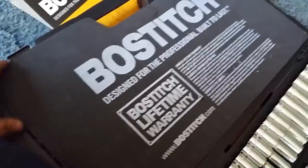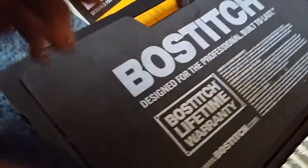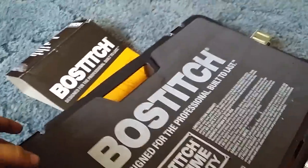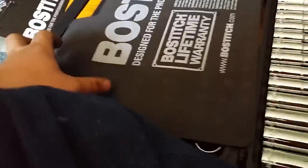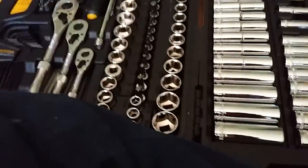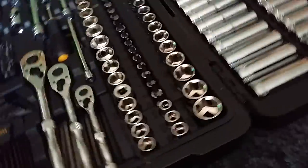These do have a lifetime warranty, as you can see right here. As it says, 'Bosch, designed for the professional, built to last.' I don't know about that because I've never really messed with this company's stuff yet, but we'll see how it lasts.